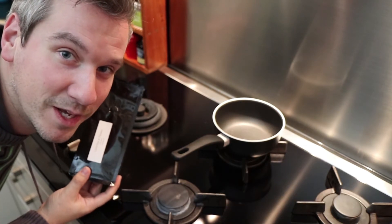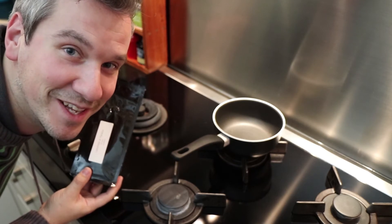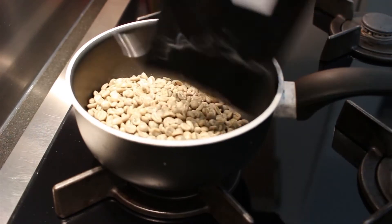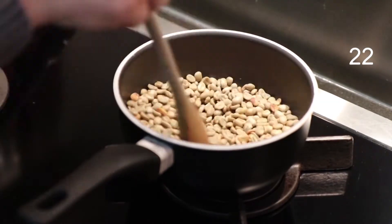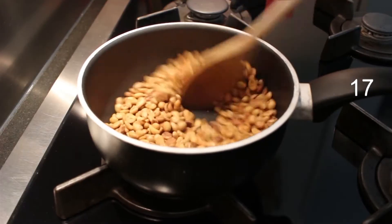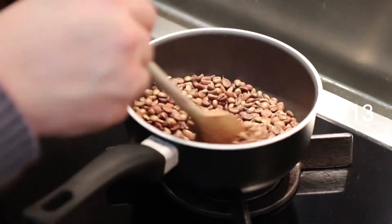I will just put it in a pot, use a wooden spoon to stir it continuously and see what happens. Here we go with the Colombian coffee. I anticipated the roasting process to take 18 minutes, however it took me 27 minutes but it turned out great.